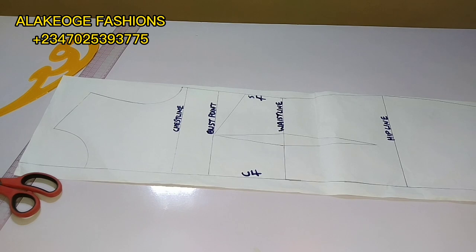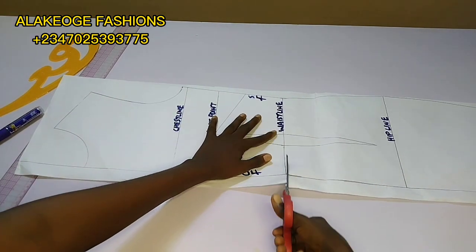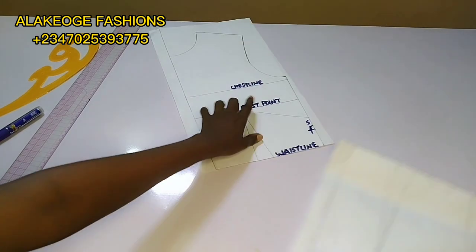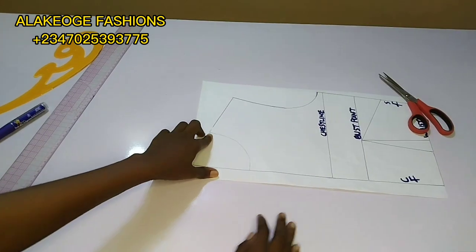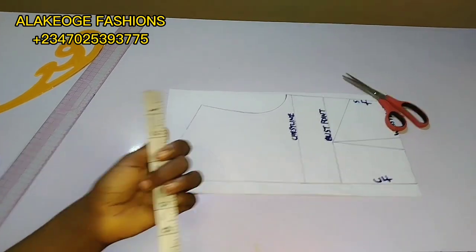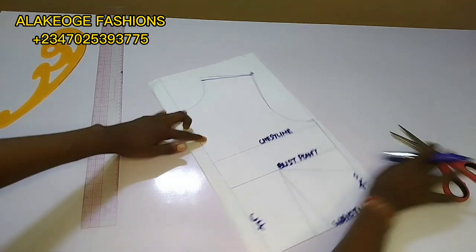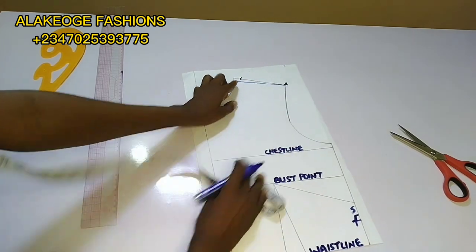Here is my front pattern. For the front we're going to be working on the upper part — the bodice — and also the lower part, the skirt part of the dress. I slashed it at the waistline. We're going to work on the bodice first, then we'll move to the skirt part. On the bodice I'm going to do my neck tightening at the front. We did 0.25 at the back, but at the front I'll do 0.5.